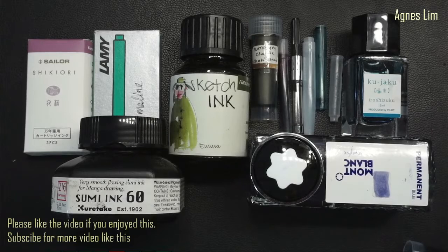Hello everyone, welcome to the second episode of Pen Rambling. In this episode we'll look at ink, specifically fountain pen ink. Let's get into it.